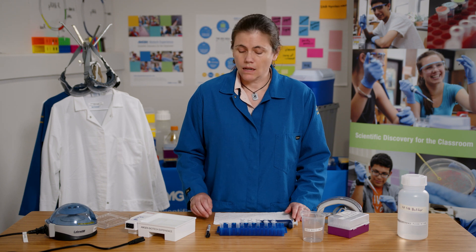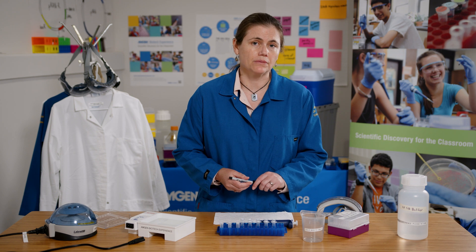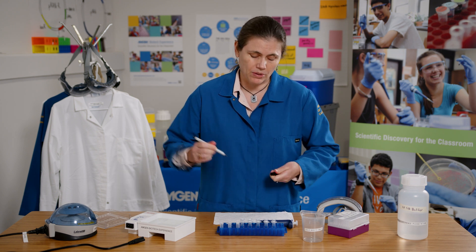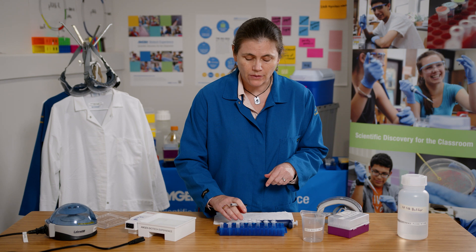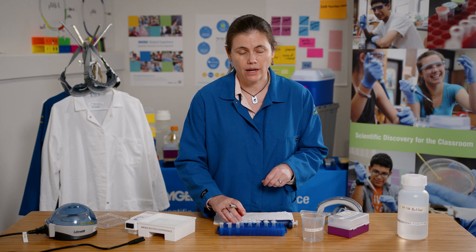Before I begin I need to label each of the sample tubes. I'm going to label them with GE for gel electrophoresis, so I'm going to have GEK-, GEK+, GEA-, GEA+, and a lig tube. I need to remember that the rest of my lig tube is going to be used in another lab, so I need to save that and not throw it out.